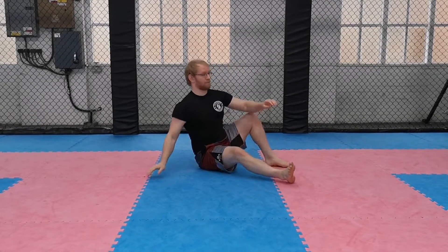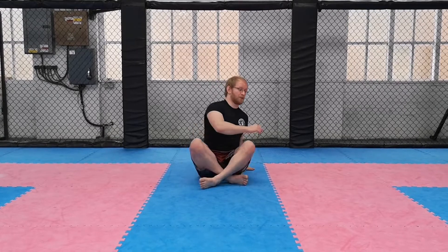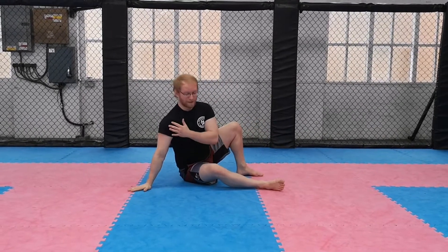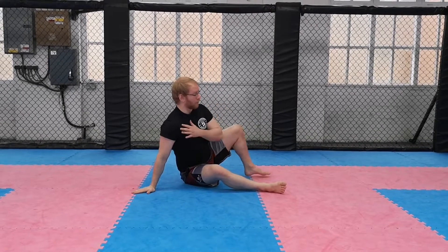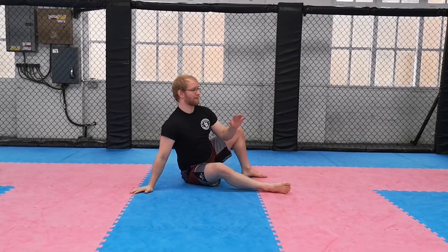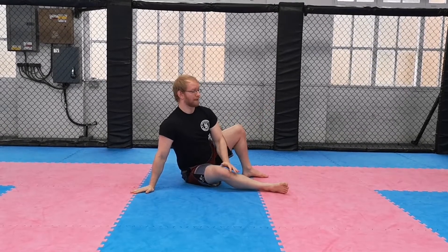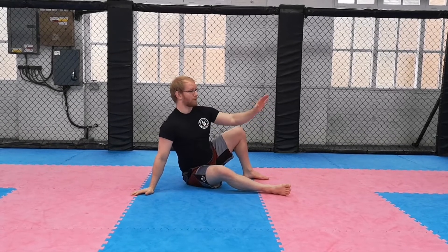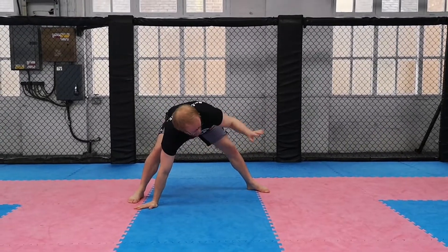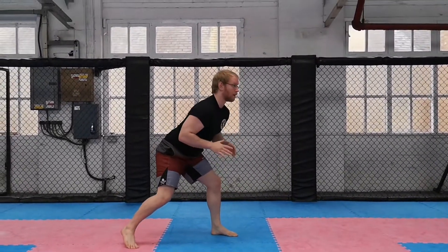Today's grappling movement is going to be the technical stand-up. There are a few ways to perform a technical stand-up based on how strong or how mobile you are. The first version begins from a seated position. We rock across to one butt cheek and base an opposite hand and foot — we don't want the leg and foot too far away and we don't want them too close. Once we have those based, we keep one hand out in front and the other leg relaxed. Basing our weight between the opposite hand and foot, we lift the hips and drag that base leg all the way through until we can step next to our base hand and go into that standing position.